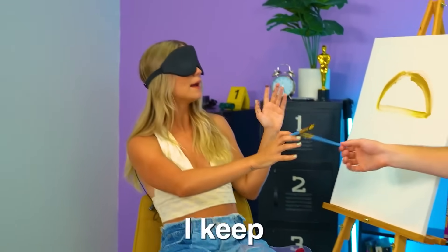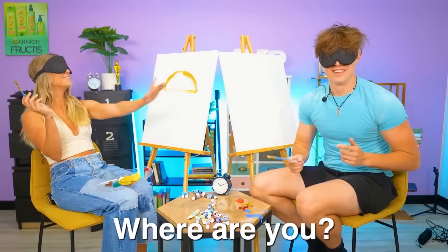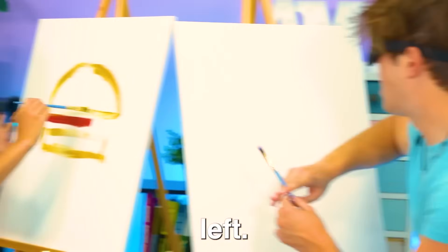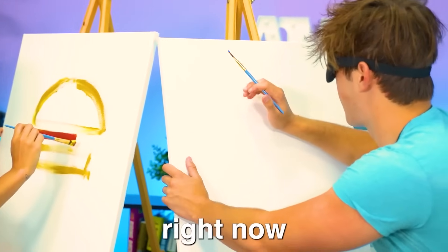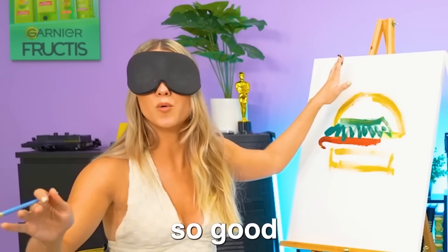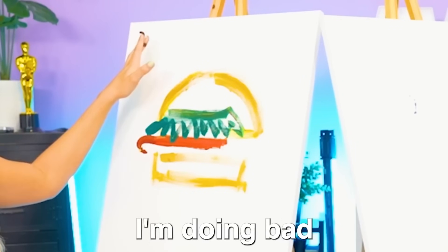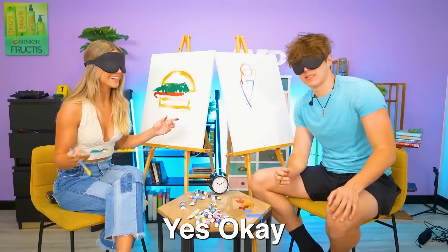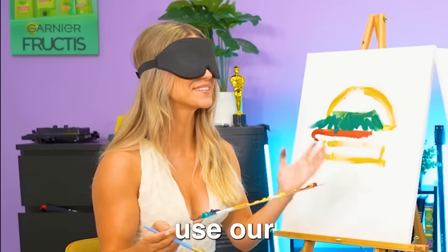No way dude. I keep feeling something. All right Jeremy, how you doing over there? We have 12 minutes left. I'm doing my first line right now. We should probably hurry. I'm just doing so good, but I think I'm doing bad. Can I see it? It's time for the first challenge. Are you ready? We can only use our fingers.